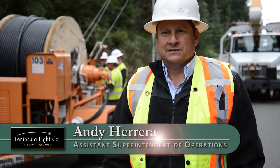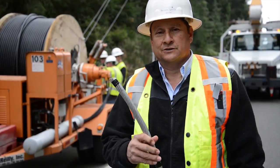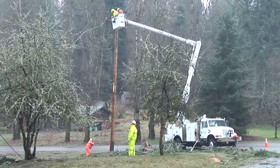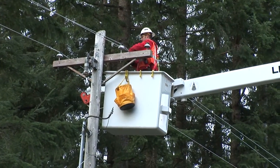Our leading cause of outages in Peninsula Light are trees and limbs coming in contact with our energized overhead conductors. This is typical of what we have throughout the two peninsulas.